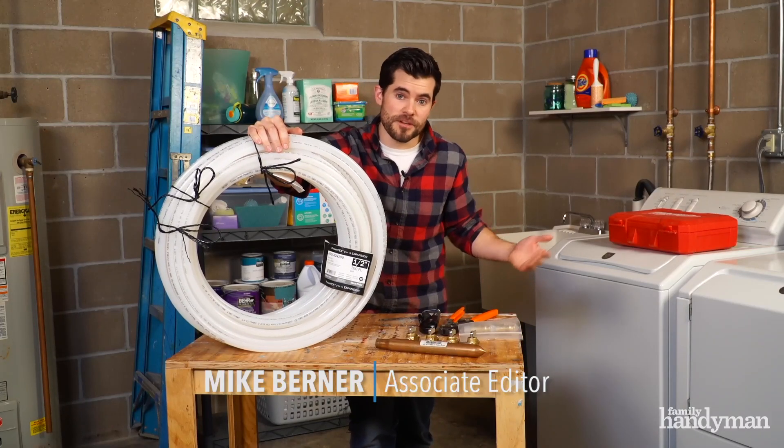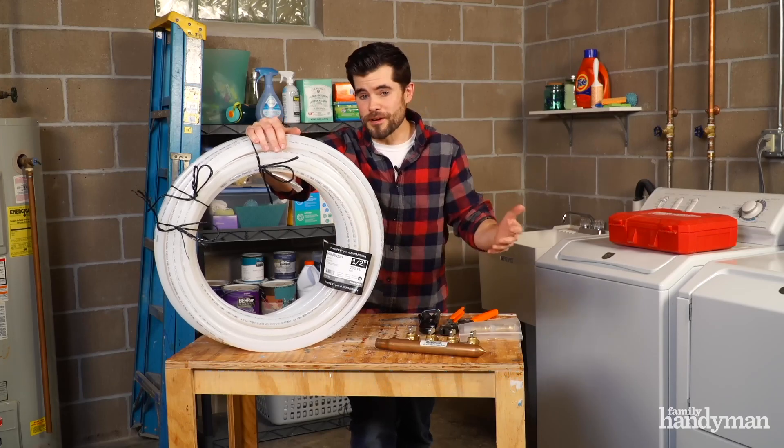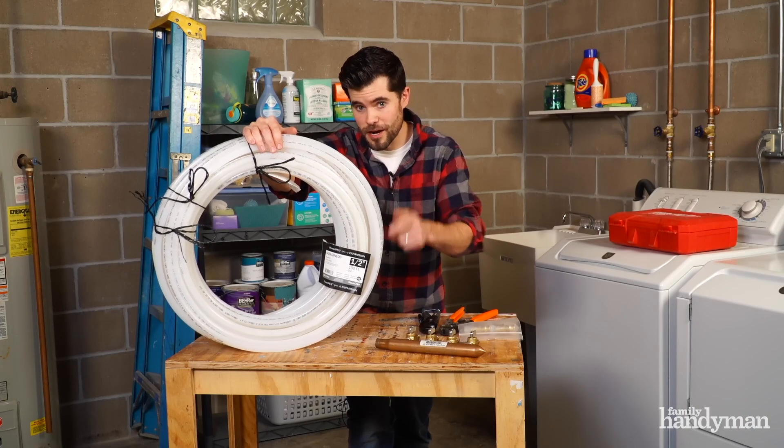I'm Mike from Family Handyman, and I'm here to tell you that PEX's revolution has arrived. It's been around for about 30 years now, but here in the United States we are just starting to make it the standard of how we plumb our homes. I'll tell you why.